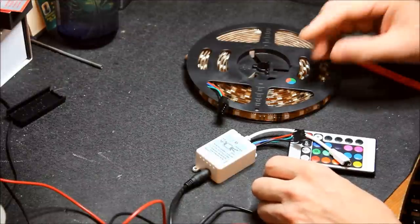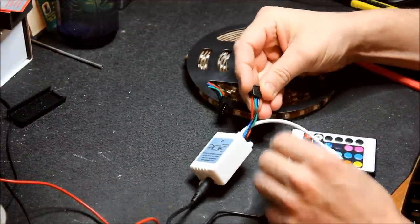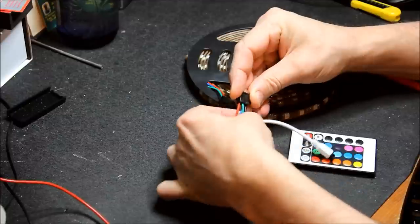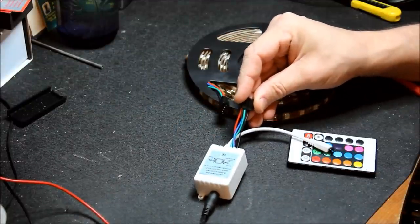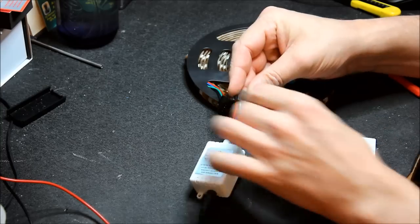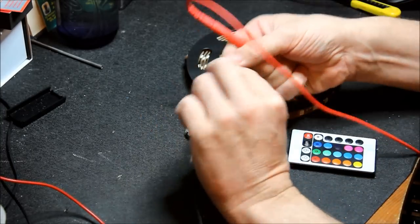Quick and easy way to do that — all we need to do is swap out the pins on the plug here. At the moment it's black, blue, green, red and we need it to be black, red, blue, green. So flip it over.